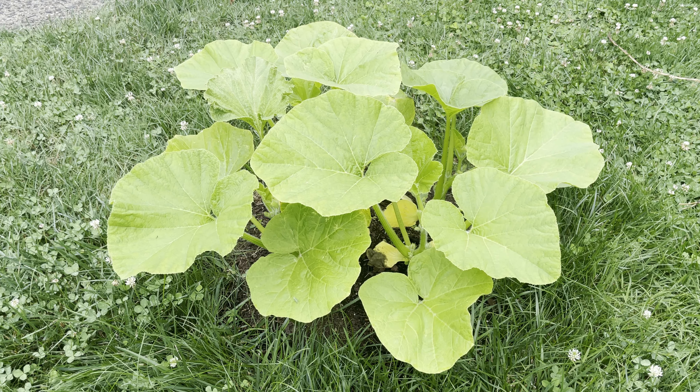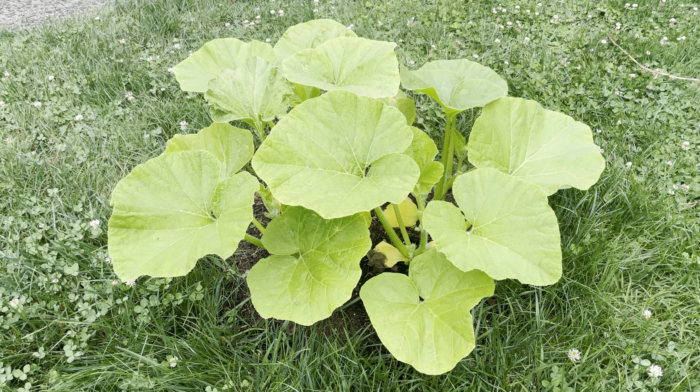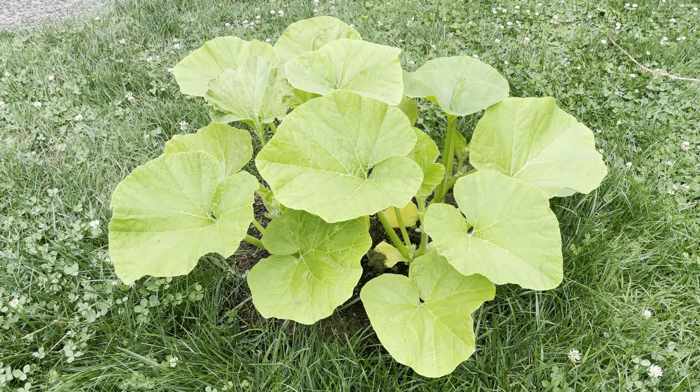So hey Kevin, why wouldn't you grow out more than one vine? There are two primary reasons: one is to allow for proper airflow amongst your vines, and the second is to allow the roots enough room to spread out and have access to all the nutrients in this area.